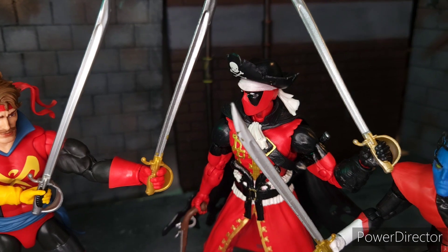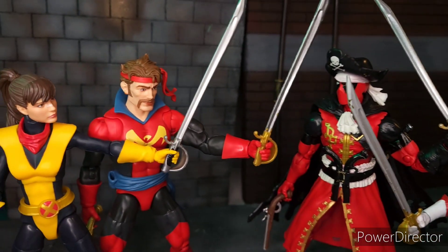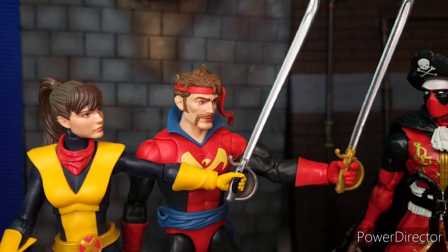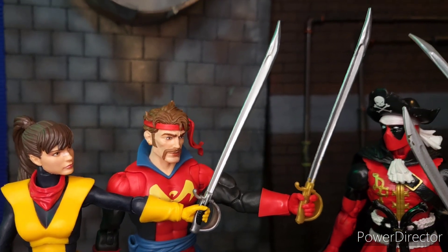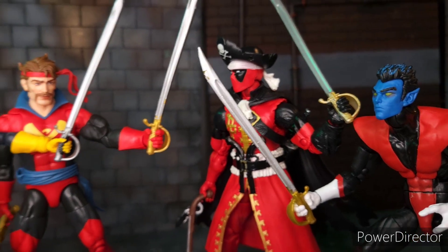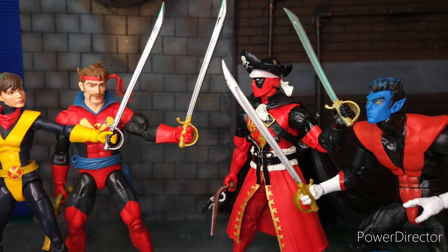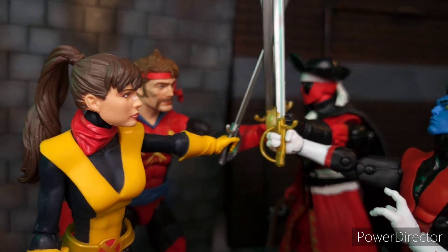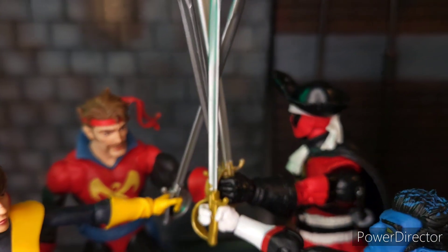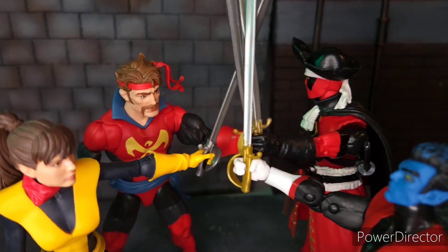Here are other figures that are pirates with the same kind of sword. We have Pirate Gate, Pirate Deadpool, and Swashbuckling Nightcrawler — different paint applications. The most plain one is Deadpool, which has less paint. Nightcrawler has a gold handle, same is true for Deadpool. So here we have the Musketeers doing their pose.